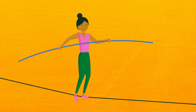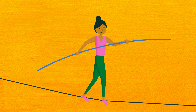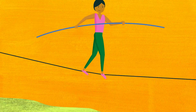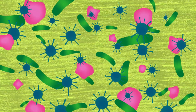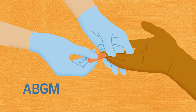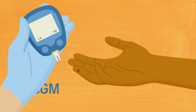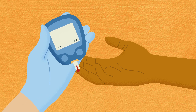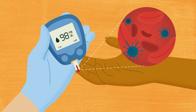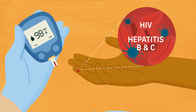Performing safe blood glucose testing is a lot like an acrobat walking a tightrope. You've got to take each step of the procedure mindfully to avoid slipping into a pool of unwanted germs. Assisted blood glucose monitoring, or ABGM, is a simple finger stick procedure performed regularly in all types of healthcare settings. But when performed incorrectly, it could put patients at risk for blood-borne infections, such as HIV or hepatitis B and C.